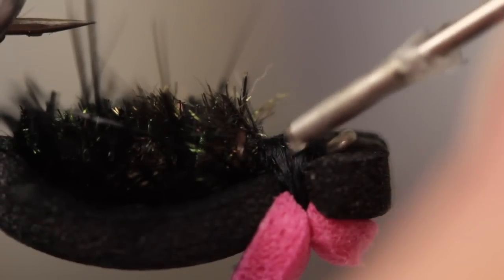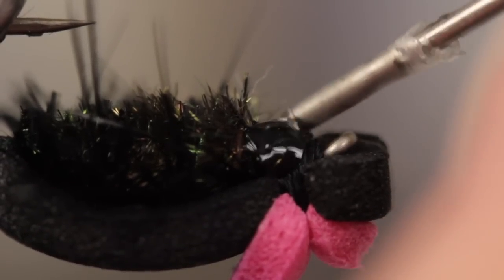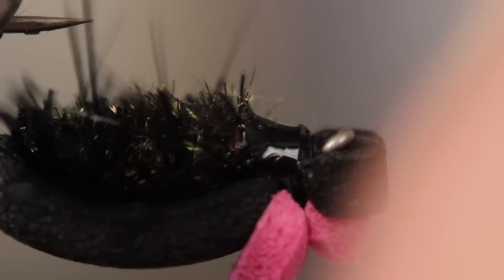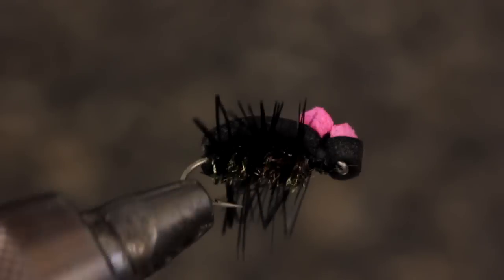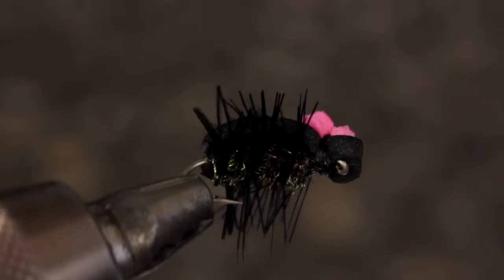Finally, apply a liberal amount of head cement to the thread wraps just behind the eye, being careful not to fill the eye with cement in the process. And that's all there is to making a simple foam beetle — they work well and are an absolute blast to fish.